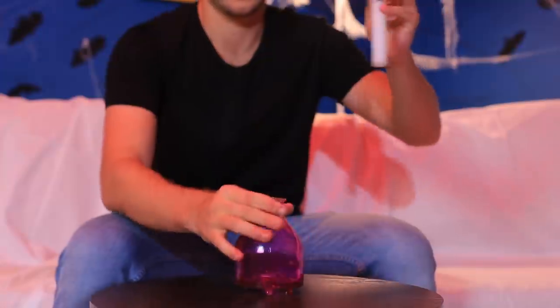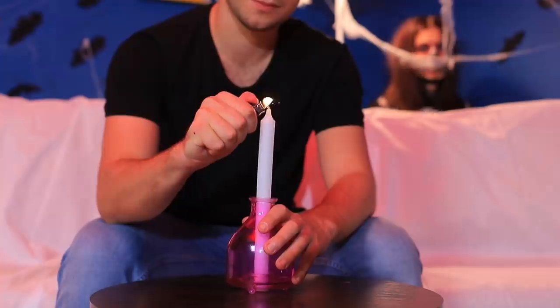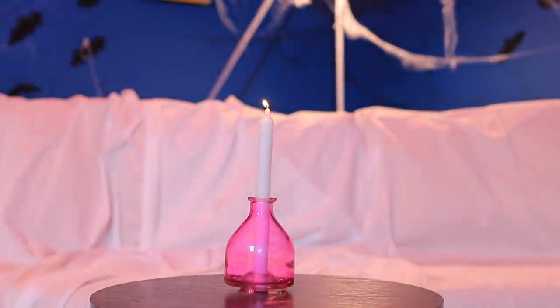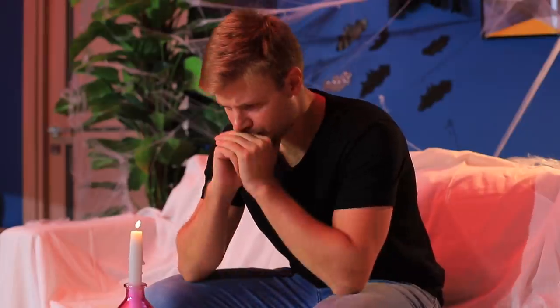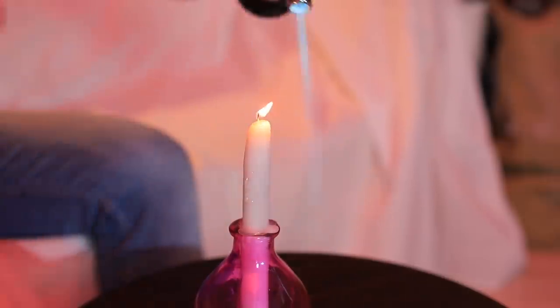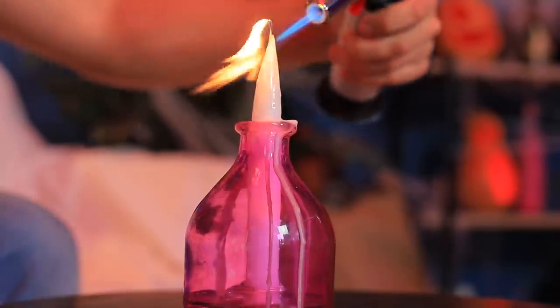We need the right lighting to make our night spectacular! Let's prepare it ahead of time. Put a candle into a bottle, light it, and wait for the wax to melt. I should've started last Halloween — it's taking so long! Let's speed up the process — where's my torch? That's much faster! The wax looks beautiful as it drips down! This candle holder is perfect for my spooky party!